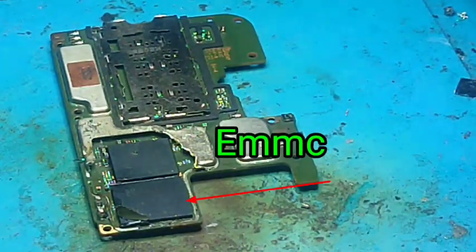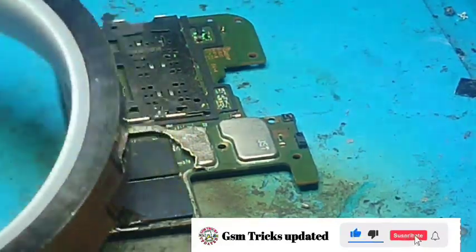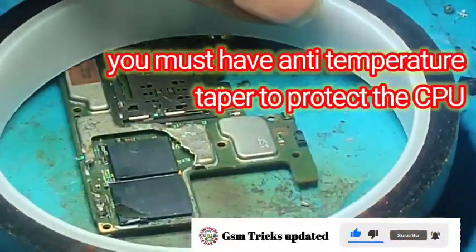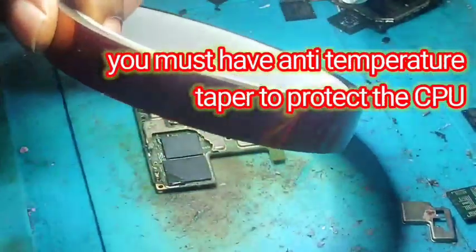If you are not subscribed to our channel, just do it so that you will never miss any new video from our channel. To do this, you must have anti-temperature tape to protect the CPU.